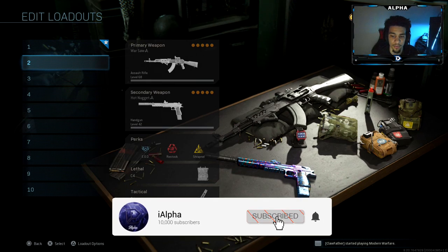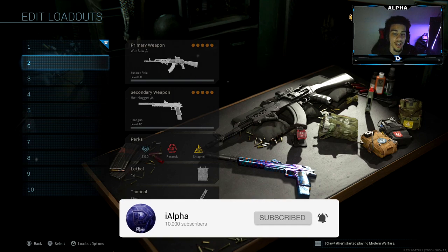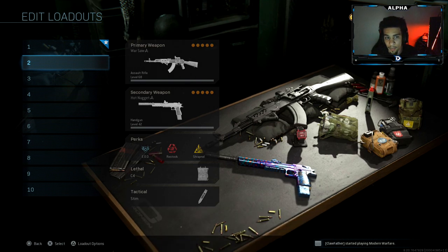Yo, what's going on YouTube? Welcome back to a brand new video on the channel. So today, guys, we are going to be using the new Warsaw AK-47 here in Call of Duty Modern Warfare.